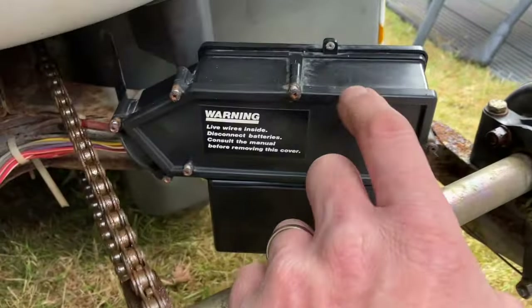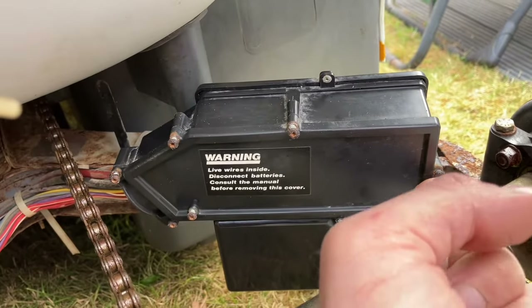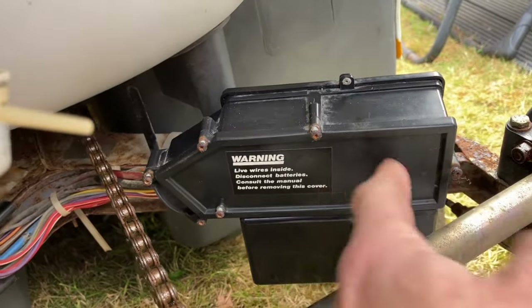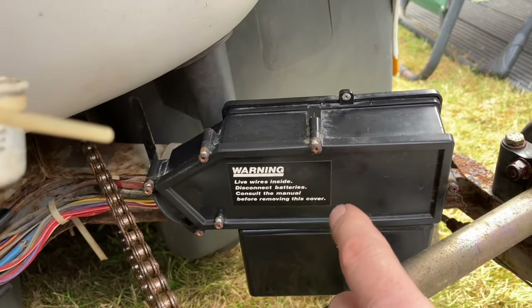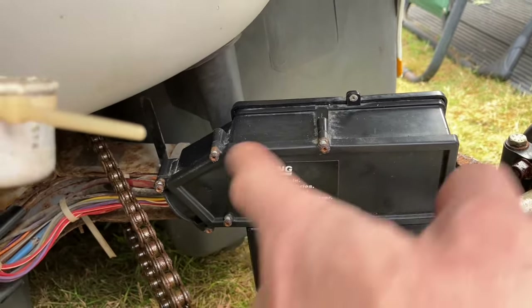I'm also going to remove this. You can see this hasn't been taken apart before — still got the original rivets on there. But I have started to remove the screws because they're all just like dead heads. So I'm going to look in there as well, just check the condition out, make sure there's nothing obviously burnt. And then replace those with nice new stainless screws. That way I can get it in and out, because that one there has got virtually no head left on it at all.